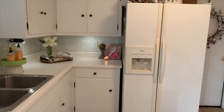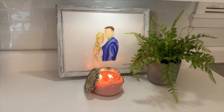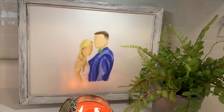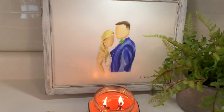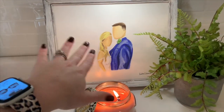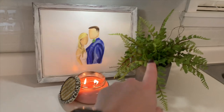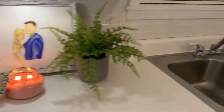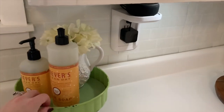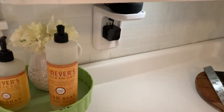If you're interested in doing a backsplash or the cabinet lighting, I will link that below. Right here, nothing has changed. I've got a Bless Your Heart candle by Tyler, a girl who lives in our town does these paintings so that's one of our wedding pictures, and then a little faux fern. In this little cake stand, I leave my dish soap and hand soap.